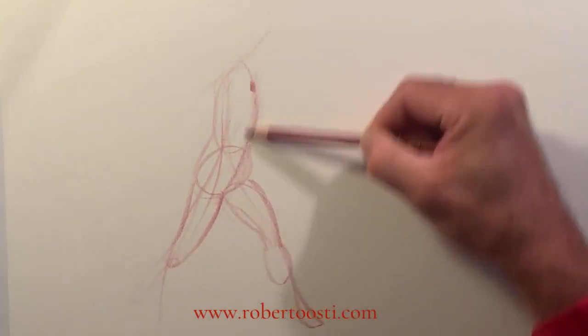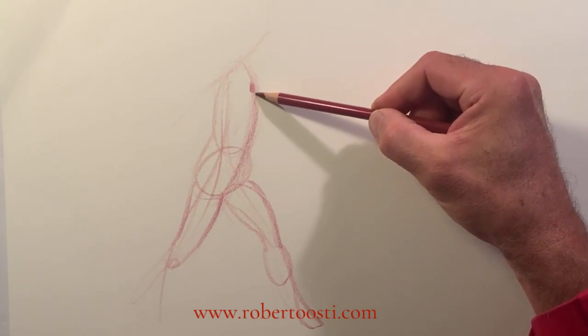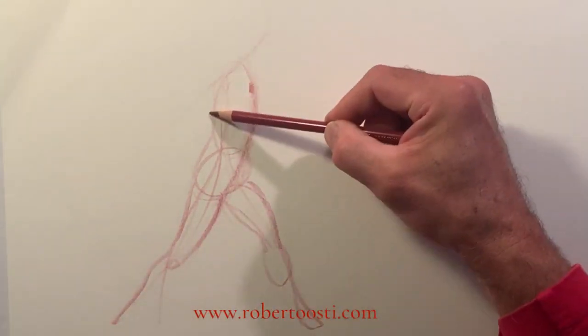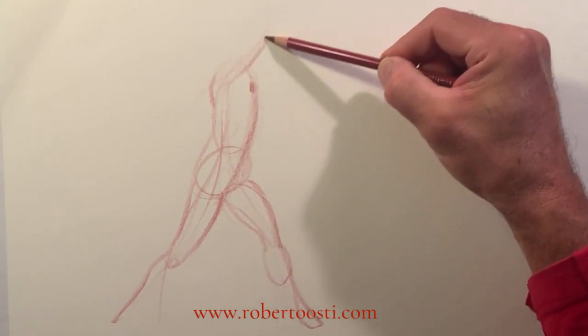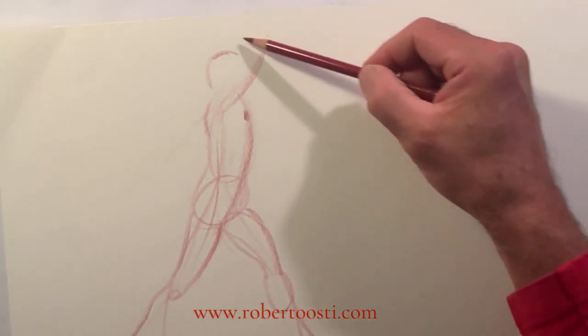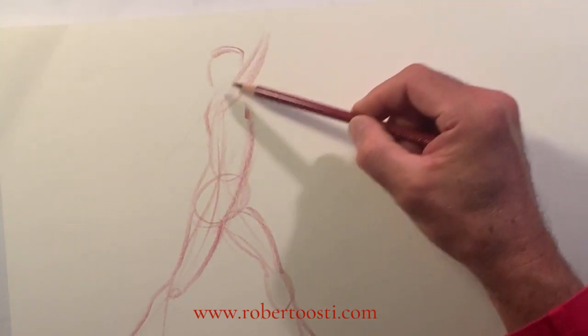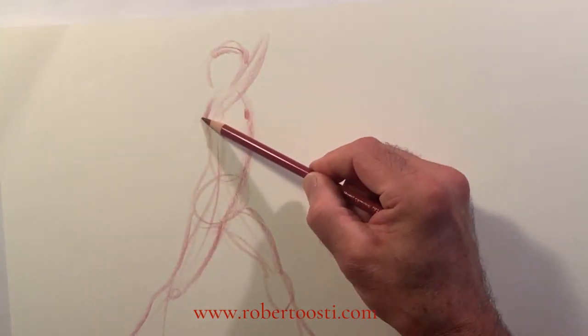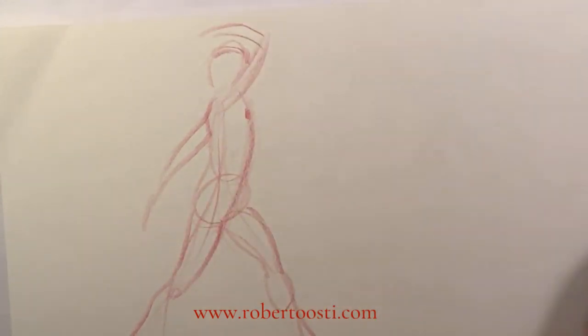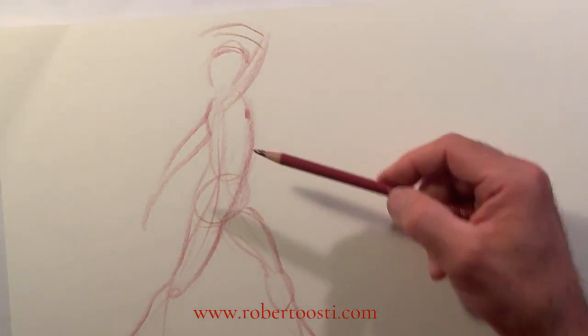This arm — now this is the nipple line — there's a continuity between the sternum here, the thigh, and the back of the leg. This arm is lifted up like this. This is the head, and the arm kind of hides the face. This arm goes back and this arm comes up like this.